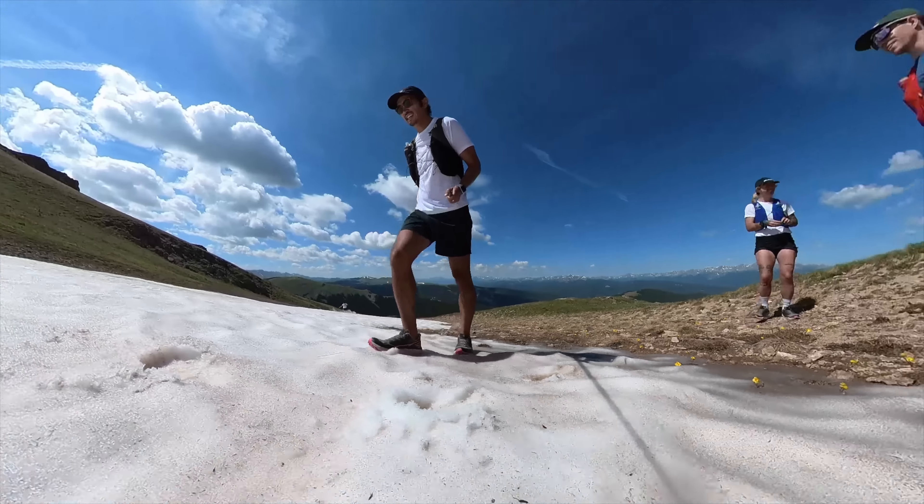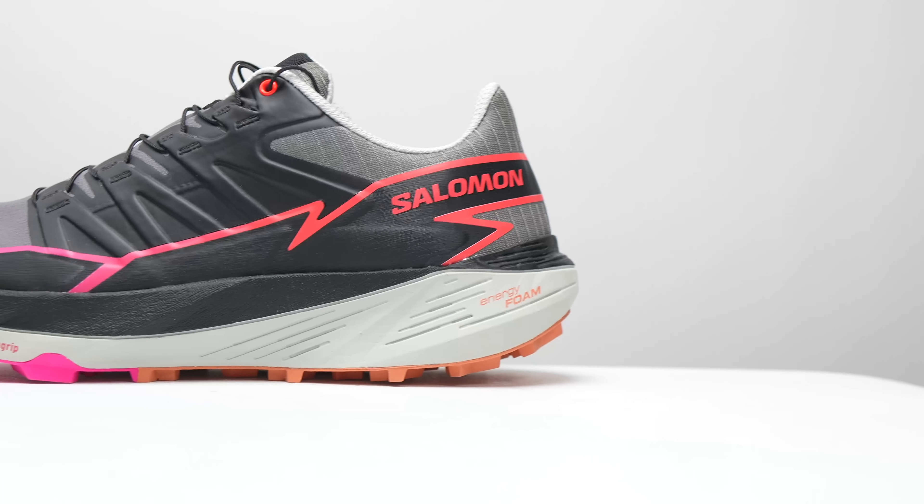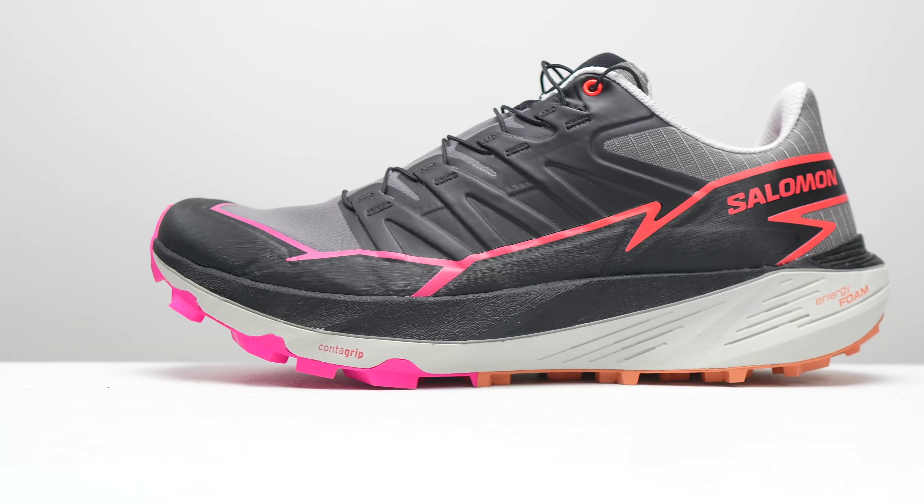Before I give you my thoughts on this shoe, I do want to go over some disclosures. This is a pair of shoes that Salomon sent to me for the purpose of review, and the majority of the testing I did was out in the Colorado Rockies on a trip that Salomon paid for. So I did not have to pay for either the shoes or the trip. However, Salomon is not paying me to make this video, and they're not going to get a chance to preview any of my footage or my thoughts before you see this video on YouTube.